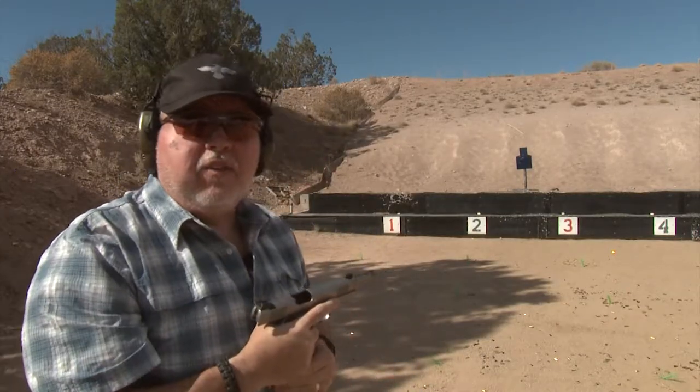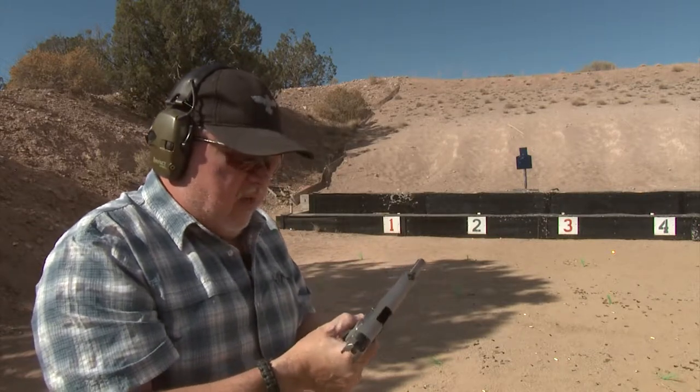This is much better than I expected — this pistol is fantastic. Thank you Wilson Combat for making a good pistol even better. I'm gonna shoot some more and have some fun, so stick around and keep watching.